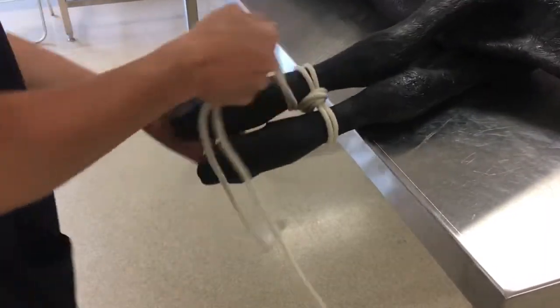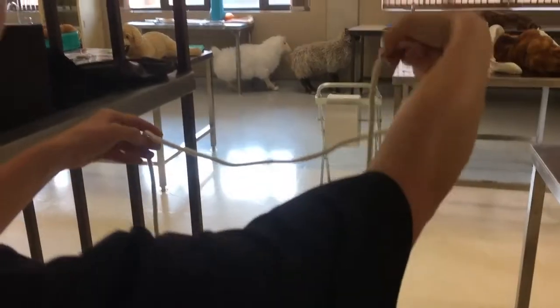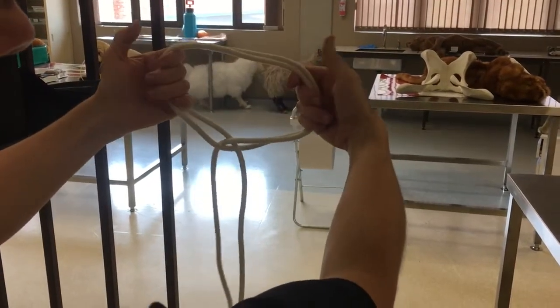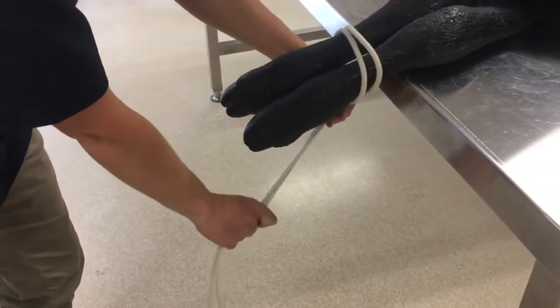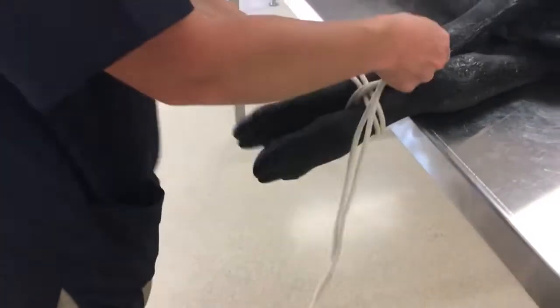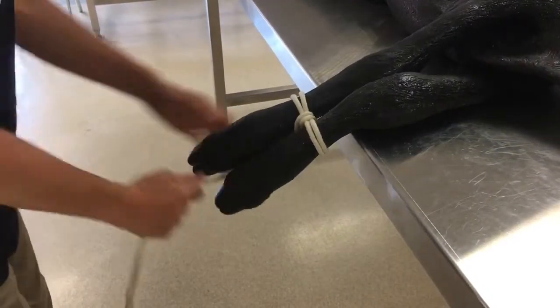The legs can then be restrained to a fence post. Make one loop in front of the rope and one loop behind the rope, cross them over and make a noose. Put the noose around the legs of the animal, tighten it, and then wrap the free end of the rope around that noose so that it doesn't tighten any more once you restrain the animal to the fence post or the crush.